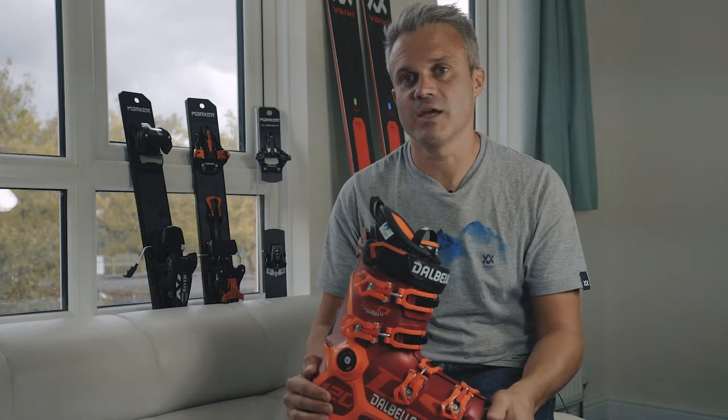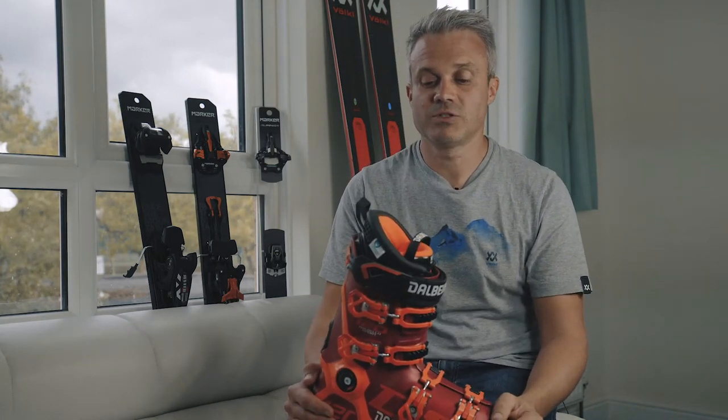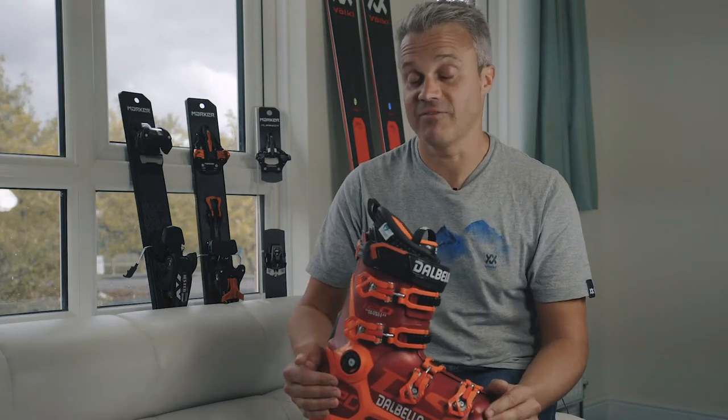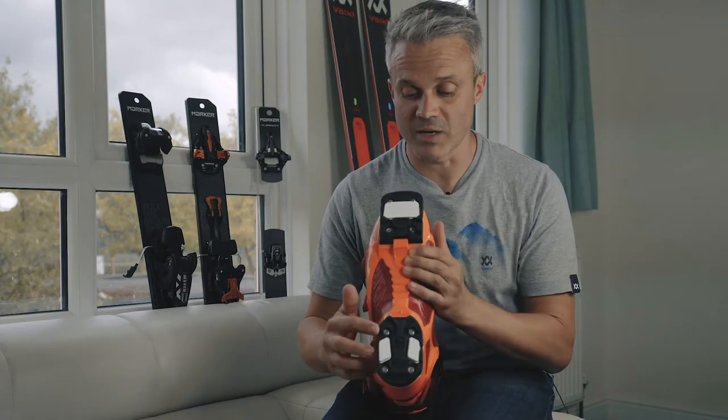Many many of the bindings you'll find on the market now are already GripWalk certified, and most boot manufacturers are moving to make their boots compatible with the GripWalk soles. In fact you might actually find your boots already GripWalk compatible — all you have to do is replace the toe and the heel.